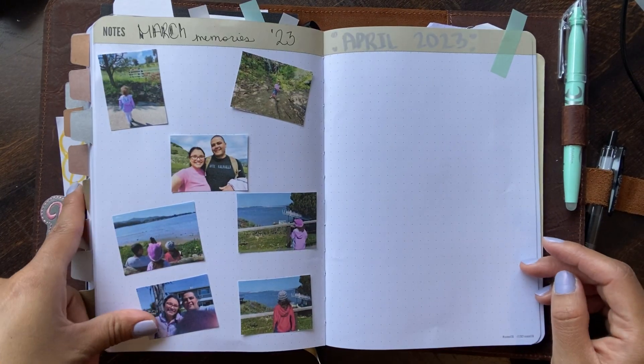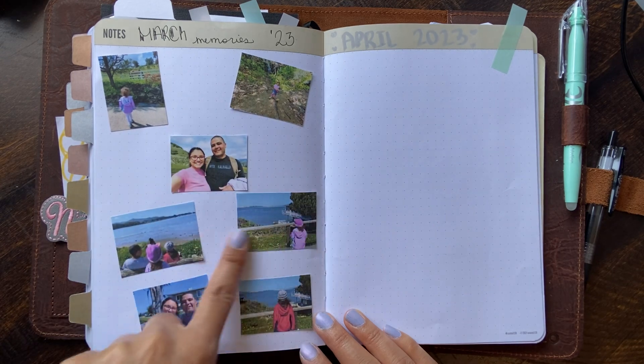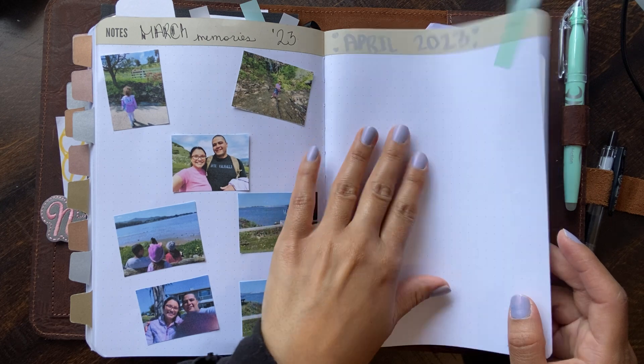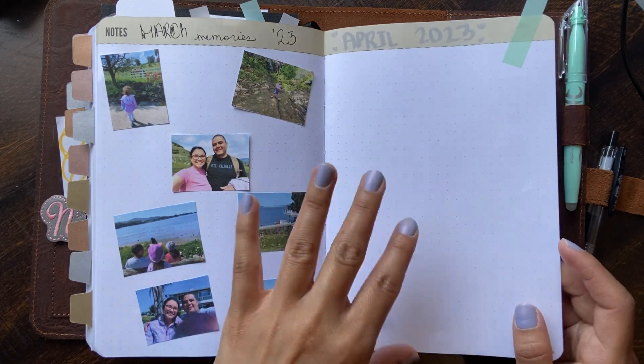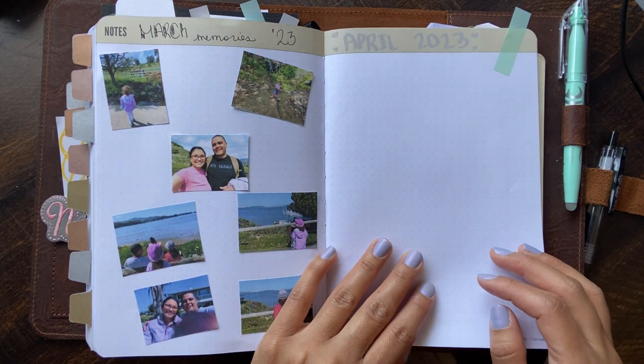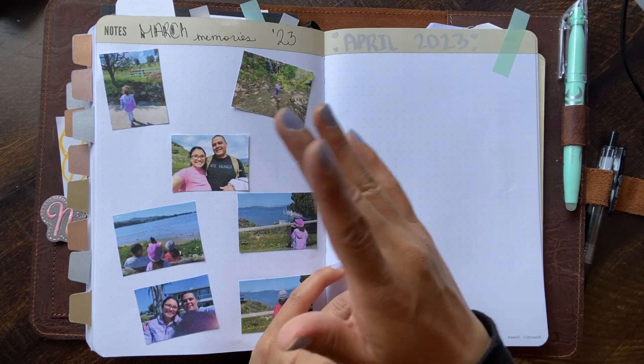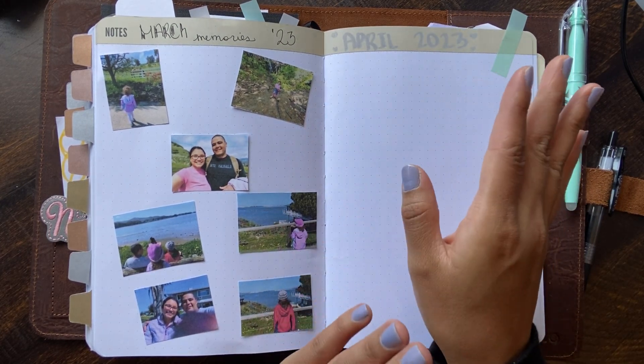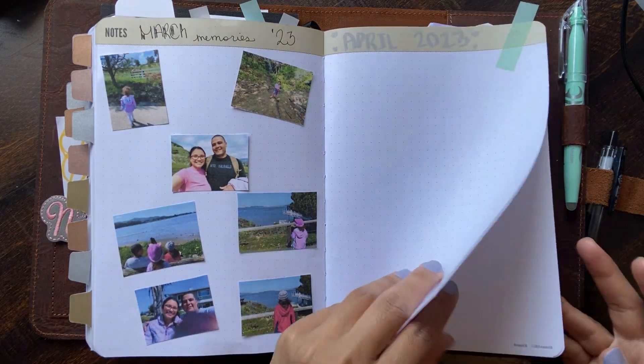Here I have memories. I already pasted March memories in, so this one's April — I'm waiting until the end of the month and then I'm going to print and paste them. I just feel like I did a lot of photo stuff in March and I don't really want to do as much in April.